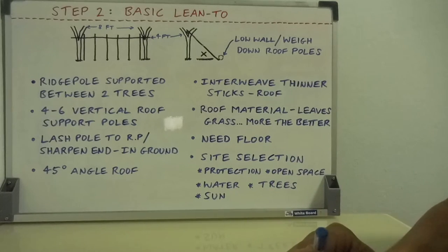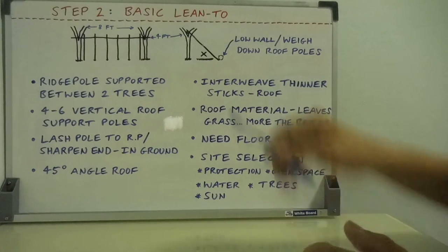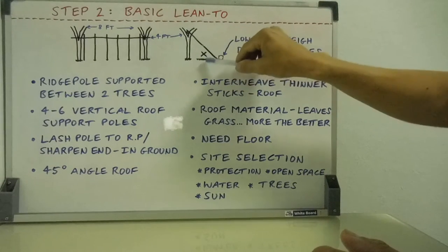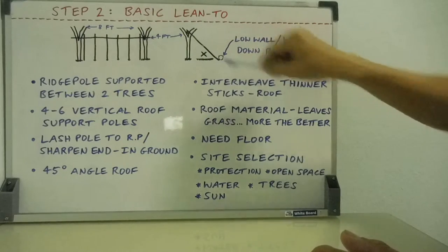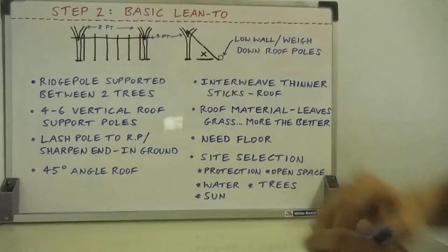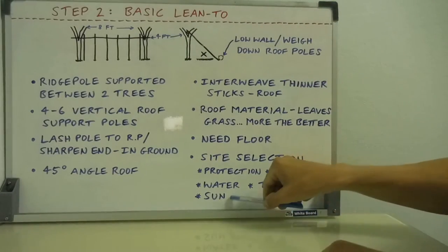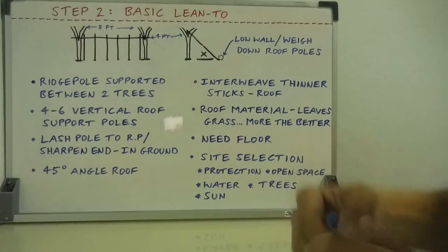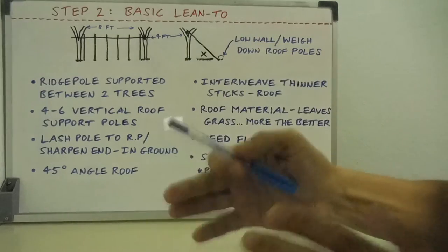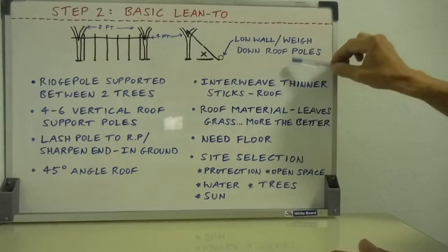Water: you want water as a resource, but you don't want to be on top of water in case water levels rise — flash floods, rain, and so forth — or water seeps in to form a puddle. That's also why you want a raised timber platform. You want a well-drained site. Trees are a resource for fuel and protection against wind and rain, but avoid dead trees and falling branches. And for sun: you may want warmth in cold weather, but shade in hot weather, so you may need to orientate your shelter's opening toward or away from the sun depending on conditions. Those are the main factors for the basic lean-to shelter.